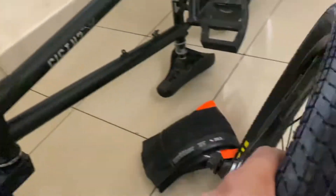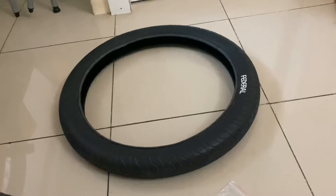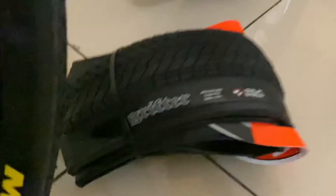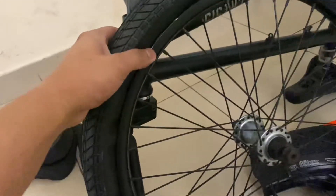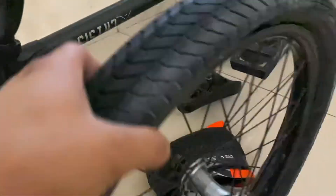So ayan siya — Maxxis Grifter tire. Mas magaan to guys kaysa dyan sa Federal. Yung Maxxis na to ay folding tire. Tapos 110 to 120 PSI dapat yung hangin para hindi masira yung bead niya.